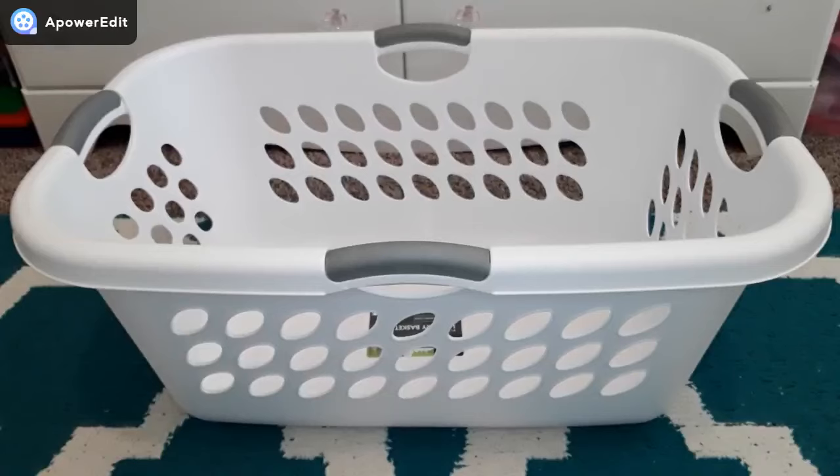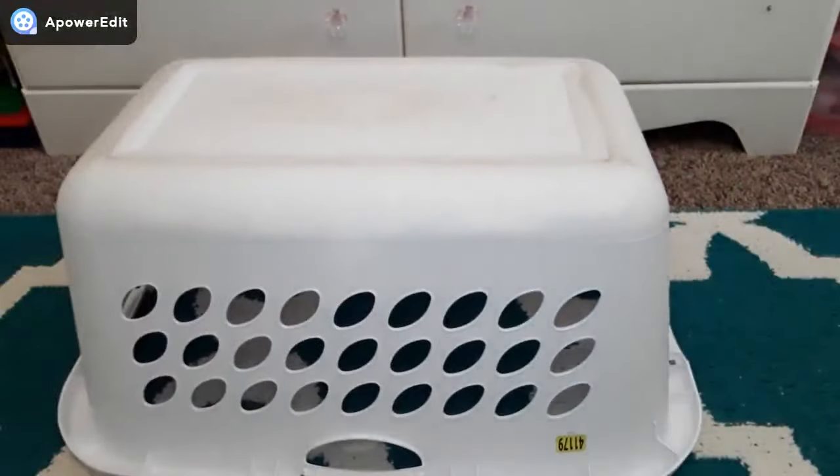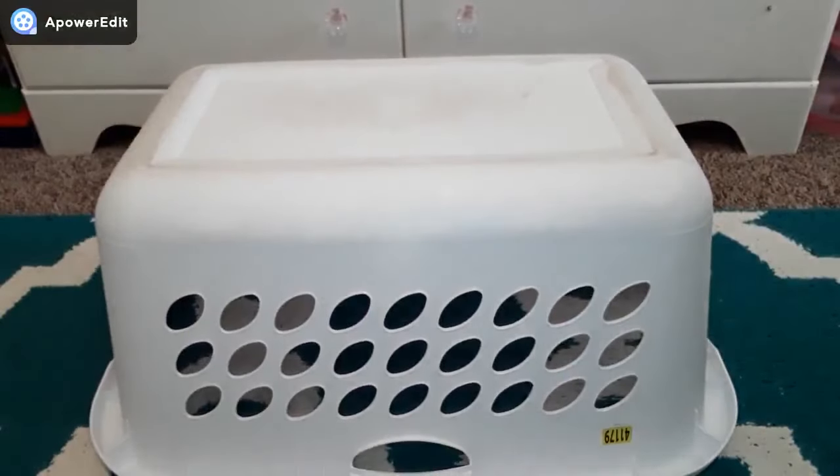For this next hack you only need two things: a laundry basket and a blanket. I'm going to start by turning my laundry basket upside down because this is going to be a changing table. Next I'm going to put my blanket on top of the laundry basket. The blanket hangs down on the sides, so I'm just going to tuck it underneath. When finished it should look like this.